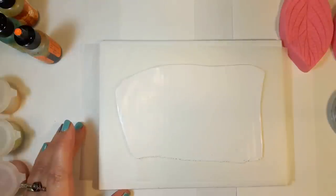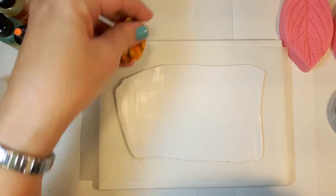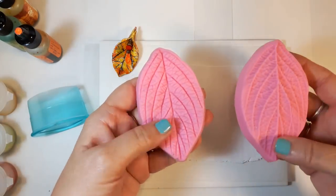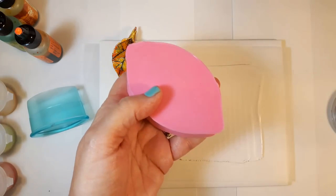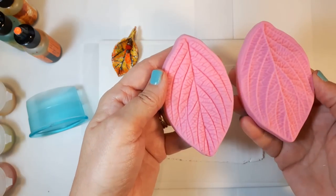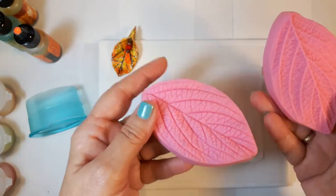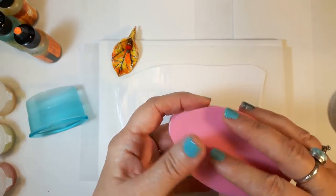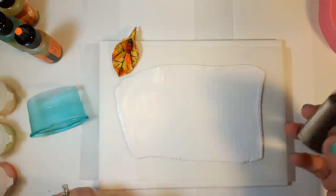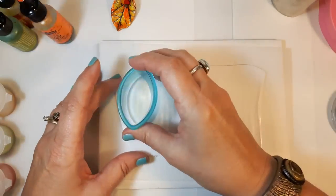For these leaves I'm going to use a football-shaped cutter and a leaf veiner. I bought mine on Amazon — they come in lots of different shapes and sizes. This is my favorite size and it really wasn't very expensive, about three to four dollars. It gives you a really strong texture and it's perfect for this project. You can use any leaf-shaped cutters you have.